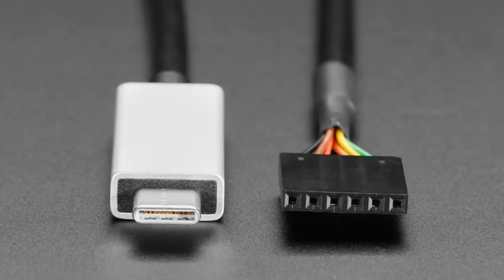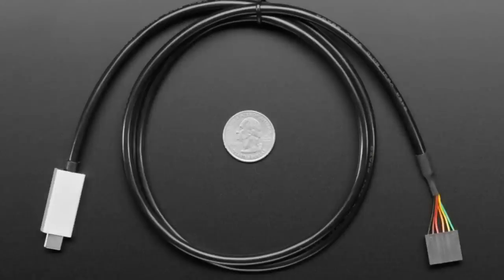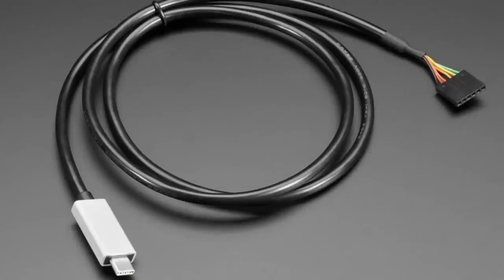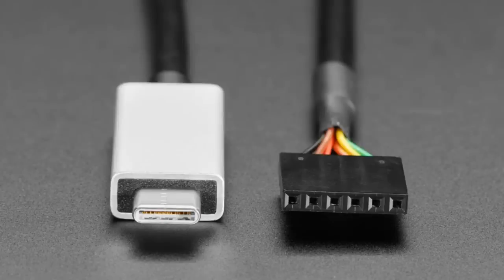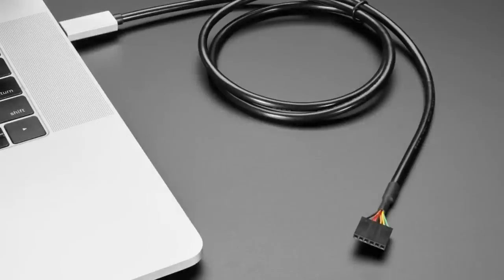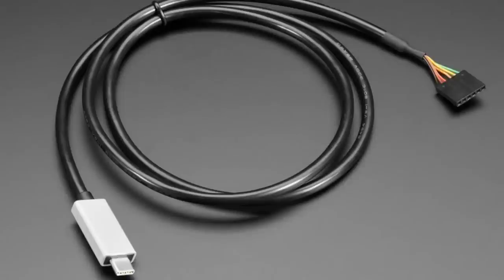This cable is fully reversible USB-C and it's a 5-volt FTDI cable with a genuine FTDI chip inside. On the end you get power, ground, RX, TX, RTS, and CTS — so it's good for programming an ESP32, ESP8266 Huzzah, Trinket, or older Arduino boards that have a programming port. The previous version was 3-volt power and logic; this one is 5-volt power and logic, so better for higher power voltage items.